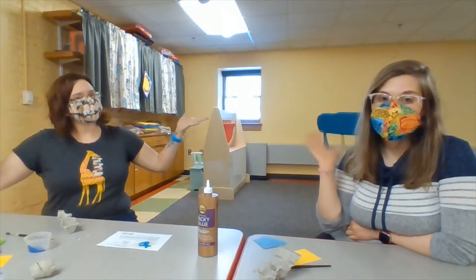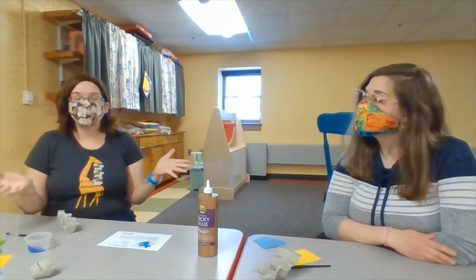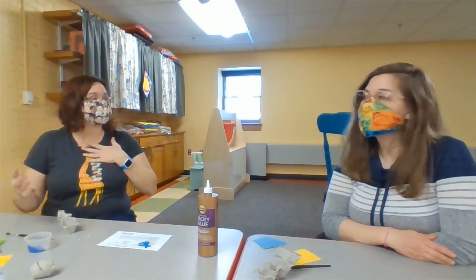Hi, everybody! It's Tuesday, which means it's Crafternoon here at the North Borough Free Library. And you are here crafting with me, Miss Lindsay, and my good friend, Miss Carly.